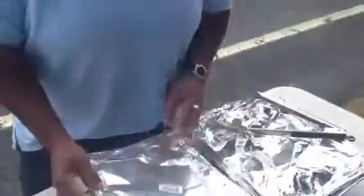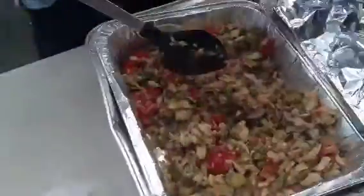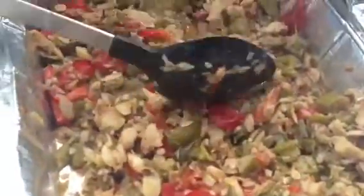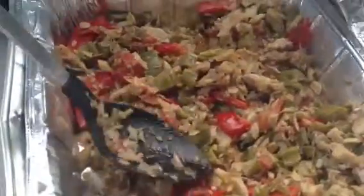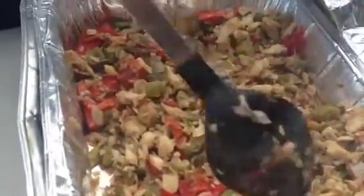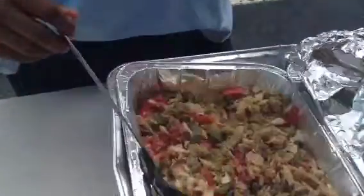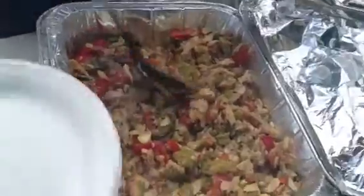What is in here? This is called a sawfish — a sawfish mixed with some okra, tomatoes, and onions. It's a Caribbean dish, a Trini dish. I'm back to my roots and I'm trying to cook now.